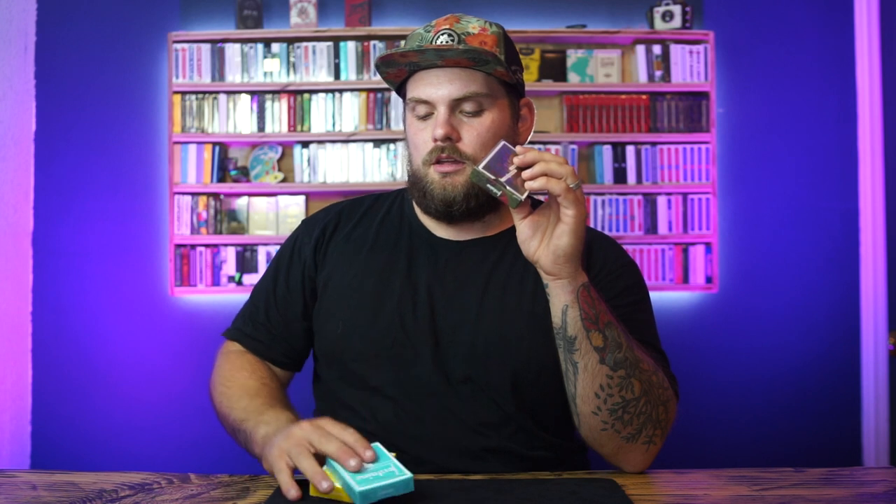My name is Matt and this is Pasteboard Review. Since Fontaine's decided to do a secret drop, I'm doing a secret review of the two new Fontaines. I got so many comments asking to see these and how they compare to a normal deck. I've been using the Cycling Edition all week since I knew I was getting these — I ordered them on Monday from BAM Playing Cards.